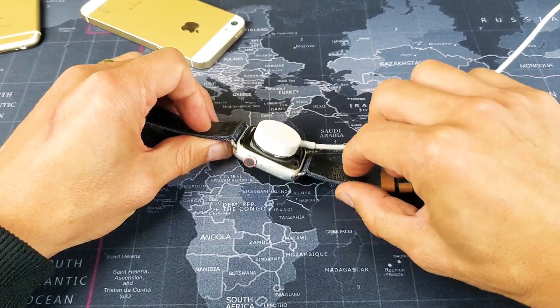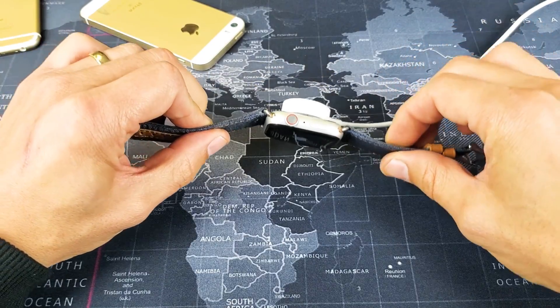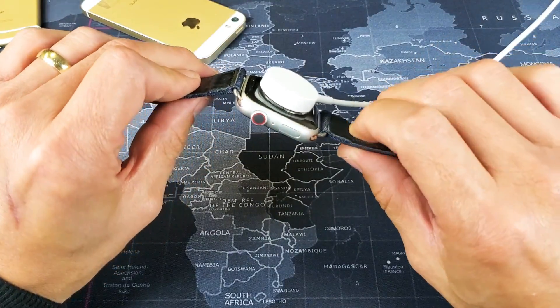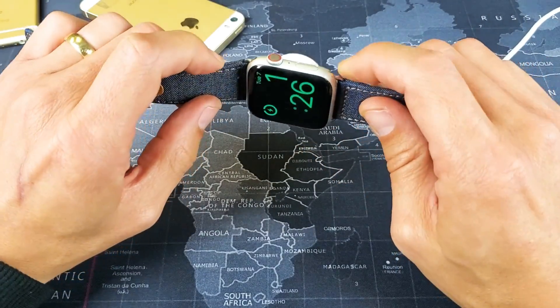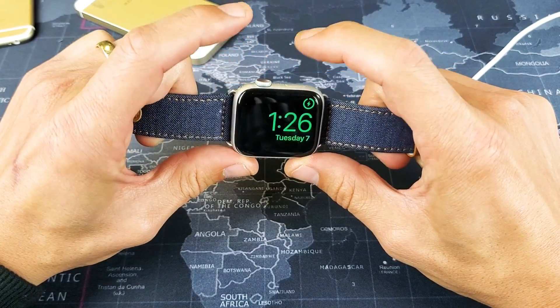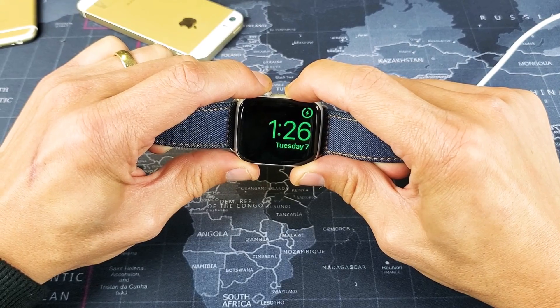Go ahead and pop it on the back, and let it charge for about five minutes or so. Now after five minutes, come back to it, leave it on the charger, and do the same thing. While it's charging, go ahead and press those two buttons again. Press and hold. Do not let go until you see that Apple logo appear.